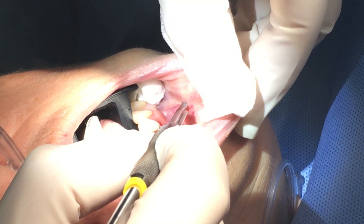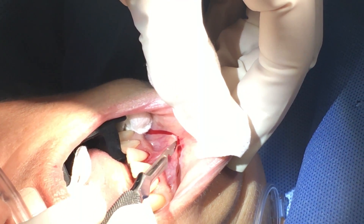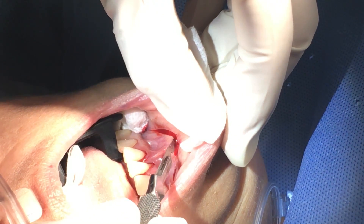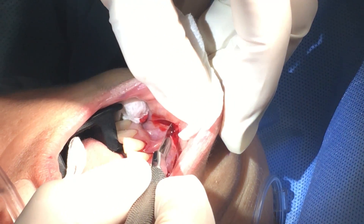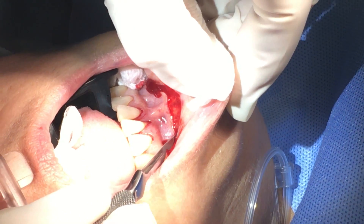I'm going to want a nice large sweeping incision. It's a very superficial incision because the point is not to go into muscle, but just to dissect the mucosa itself. You can see how the tension just starts to release itself.